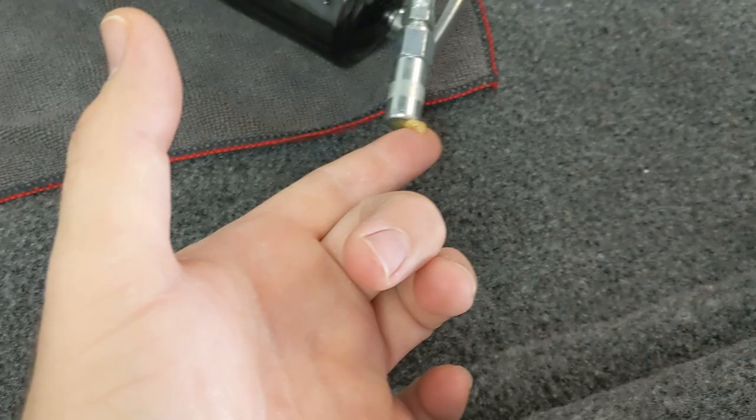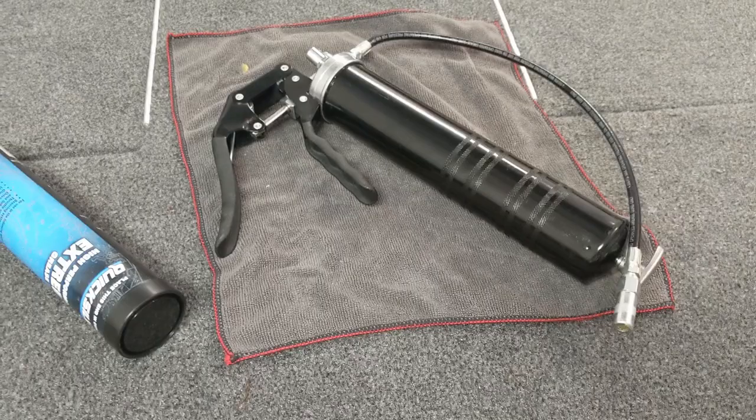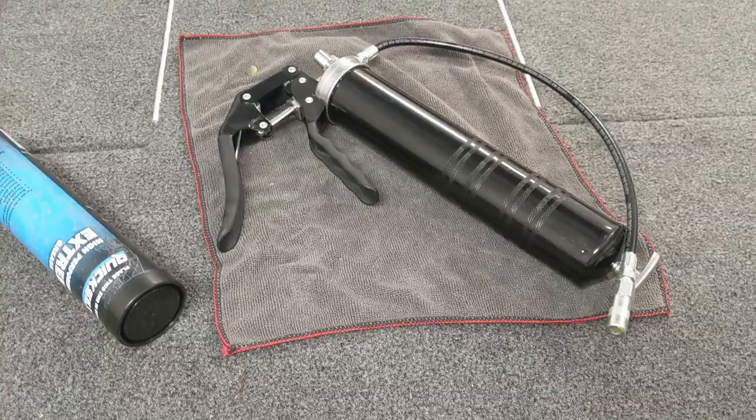Normally I wouldn't recommend doing this on your boat carpet because grease can get everywhere. I'd also recommend a dedicated grease towel, because once you use it for grease you won't be able to use it for anything else. This is a spare microfiber I had, so we'll be using that for today.